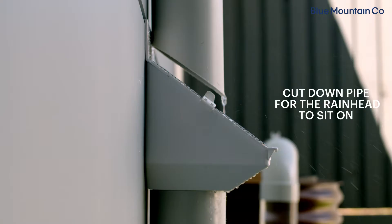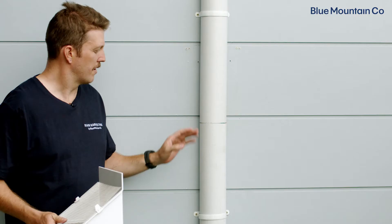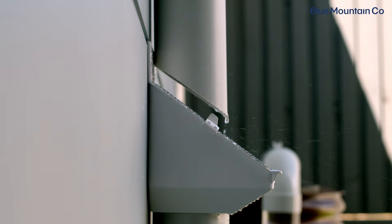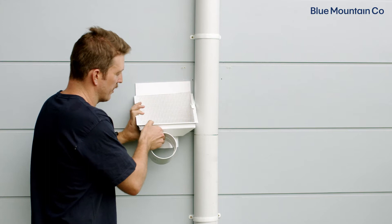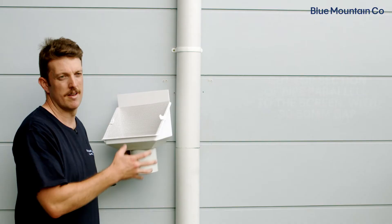The next step is to cut the downpipe so that the Leaf Eater Original can rest in place on the bottom section. There's our first cut. Now we want to cut the top part of the downpipe at an angle to match the screen of the Leaf Eater Original. Using your rain head as a guide, cut the top pipe at an angle matching the screen and offset it above the screen between 30 and 50 millimeters.